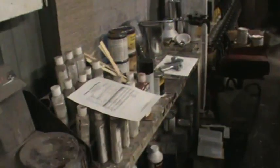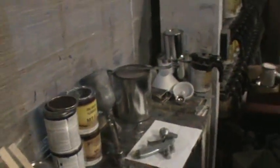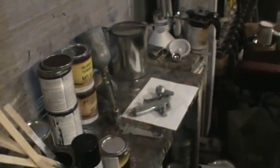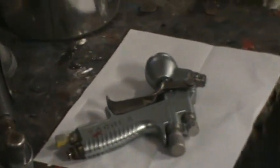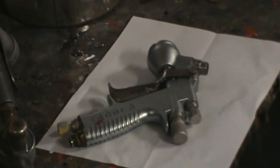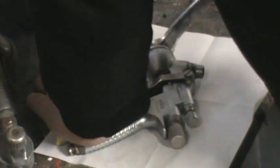Let me get to the gun - take that apart and put it on the stand so it's not all shaky, because a lot of you guys hate that shaky cam. It's got a fairly big fluid tip on it. It's pretty basic - comes apart like any other gun except there's less stuff to it.